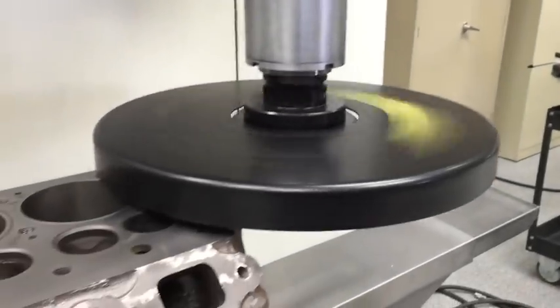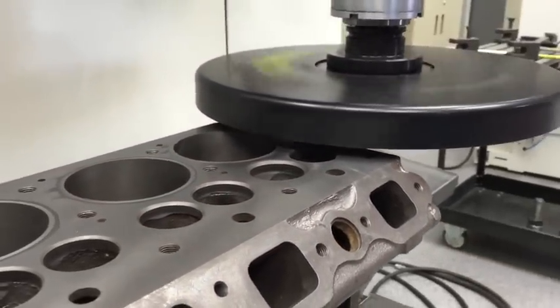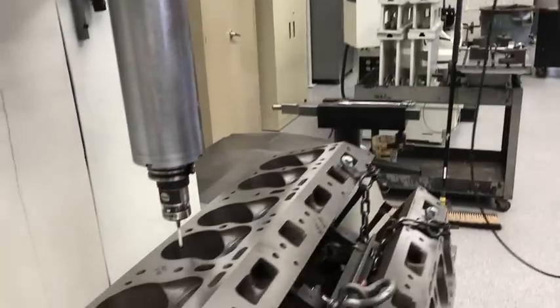We hone them out and we put in modern bearings, and then of course we check everything again. We have a 14-inch cutter on our F79A that cuts these decks, the heads and the blocks — anything else we want to deck.